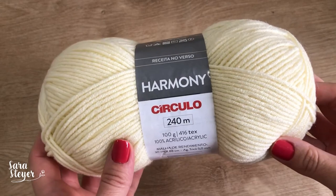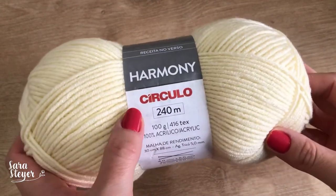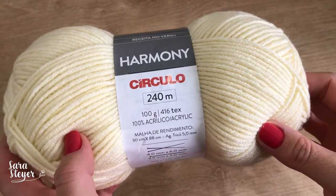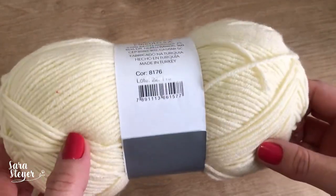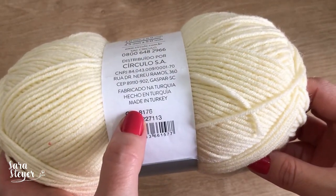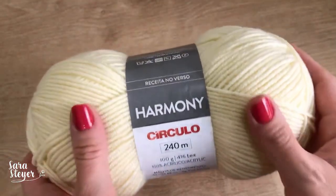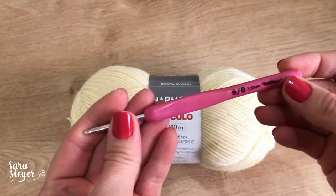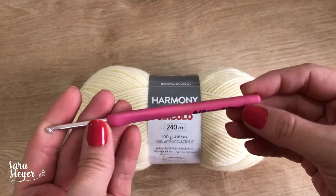O fio que eu vou usar é esse aqui, o Harmony, da Círculo, 240 metros, 100 gramas, um tex de 416. Essa cor aqui é a 8176 — é um cremezinho. E a agulha, eu vou usar essa aqui, 3,5.